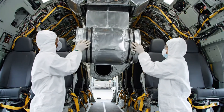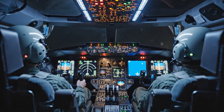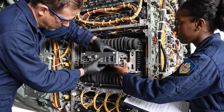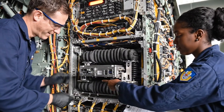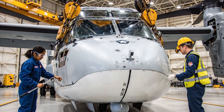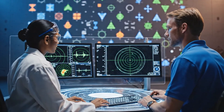Secure the final latch. Latched. Latched. Airflow steady at 0.9 meters per second. Finalizing the inner panel bolts now. Torque checks are green. Proceed with closing sequence when ready. The radar array emits controlled pulses toward a calibration wall marked with geometric patterns. Technicians monitor weight.